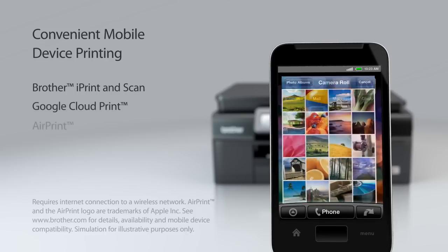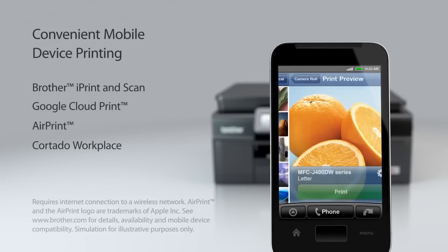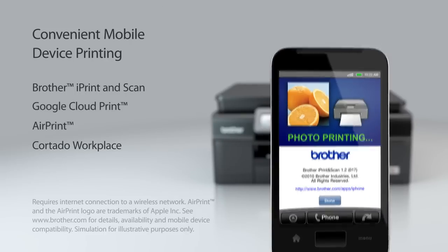You're not tethered to your desk when you can print from your compatible mobile device using AirPrint, Brother iPrint and Scan, or Google Cloud Print.